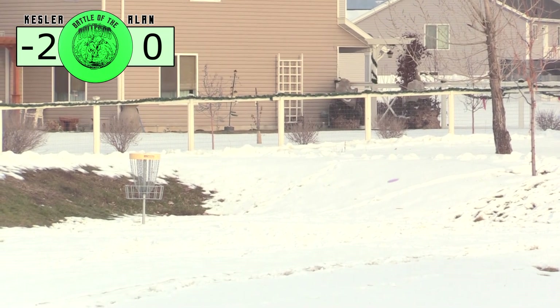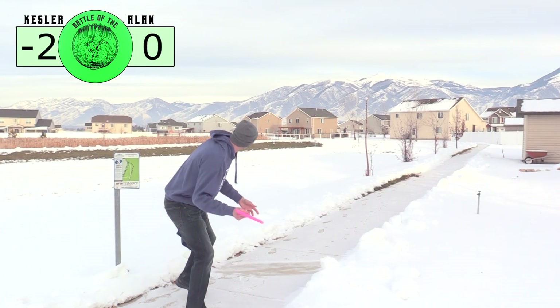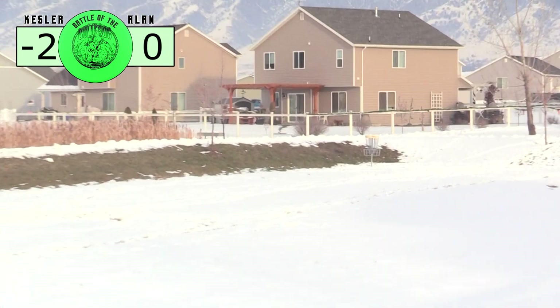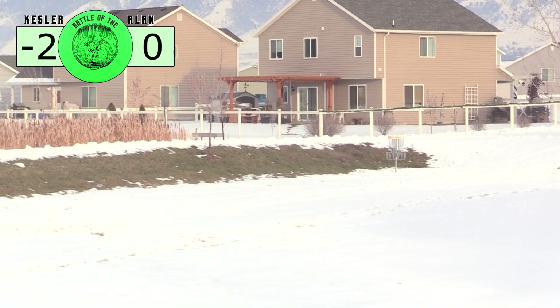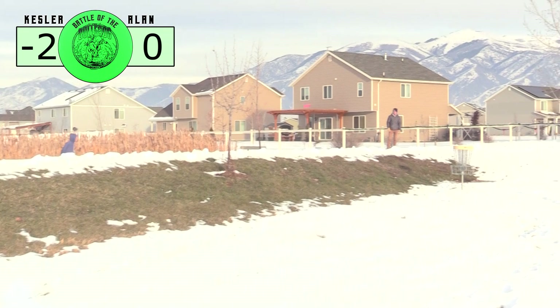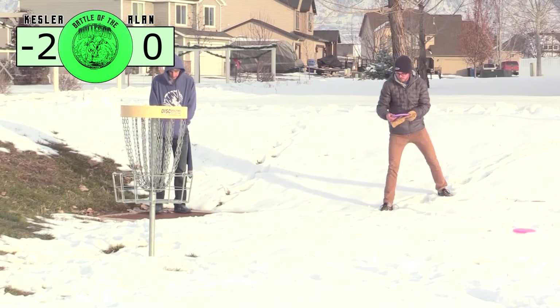That is a great shot there — that worked out. I felt like I had enough power on it to where it didn't have a whole lot of fade, so I was able to aim straight at the pin. On the forehand again, it turned left and stayed left, and I ended up putting from the cattails. I'm pretty close here.